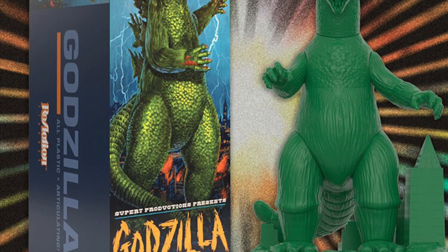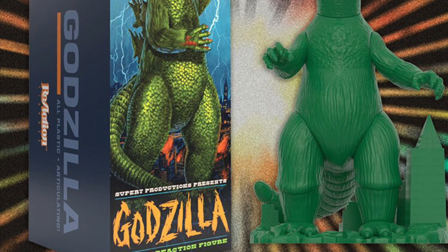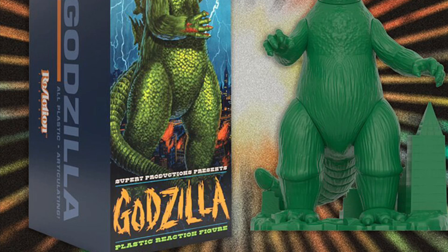I'd be interested to see how many parts there are to assemble this. Looks pretty cool, not bad. I like the box artwork.